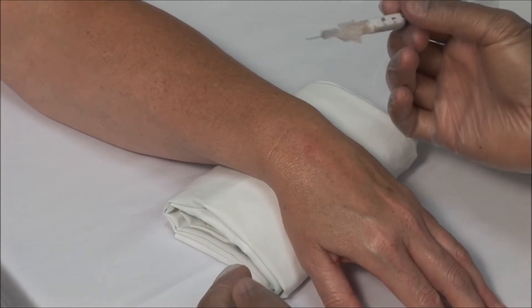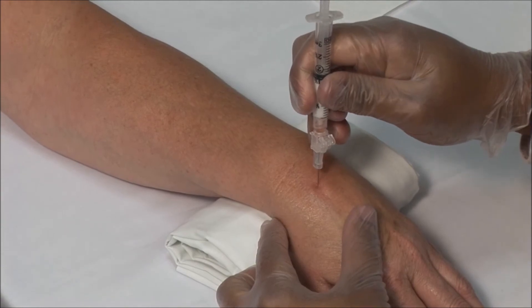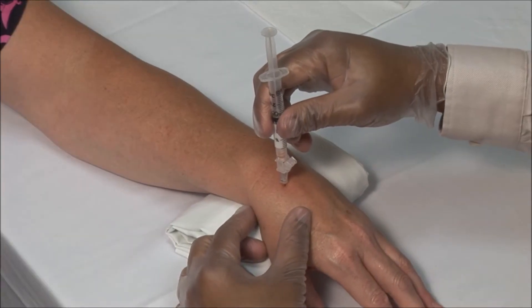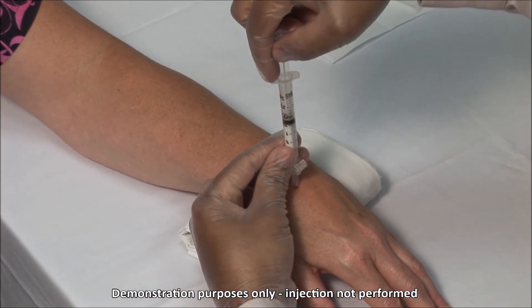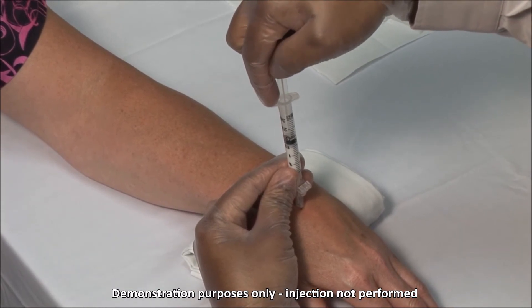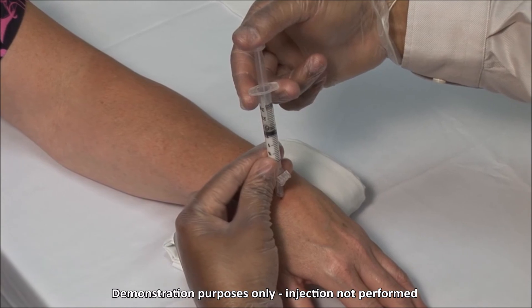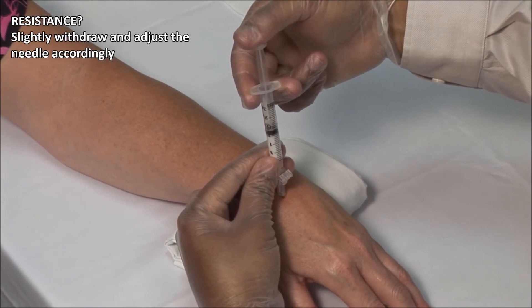Advance the needle perpendicular to the radius to a depth of about 2 cm. You should feel the needle breaching the joint capsule. Aspirate to ensure that you are not in a blood vessel, and then inject the solution. It should go in freely. If there is resistance, slightly withdraw and adjust the needle accordingly.